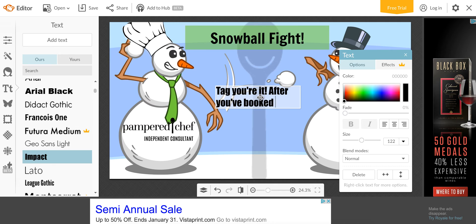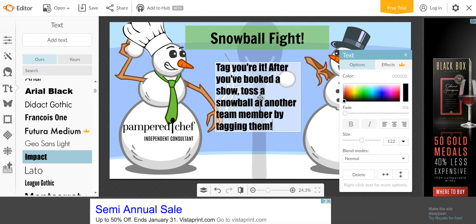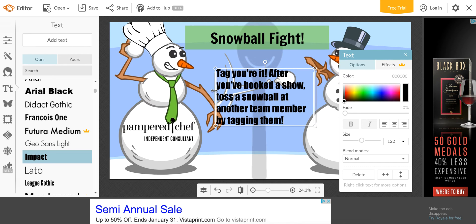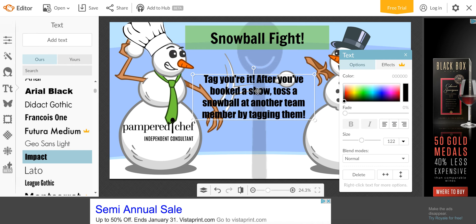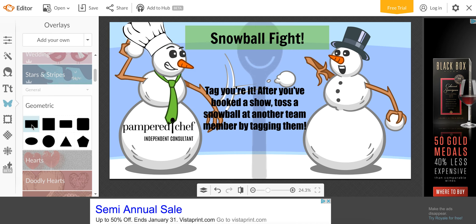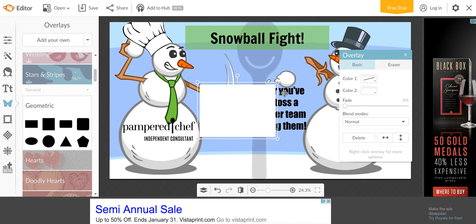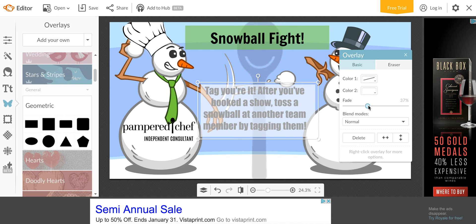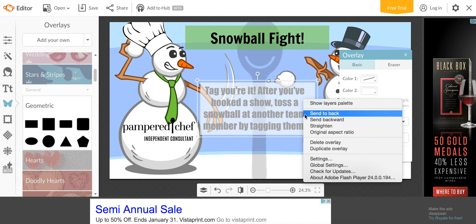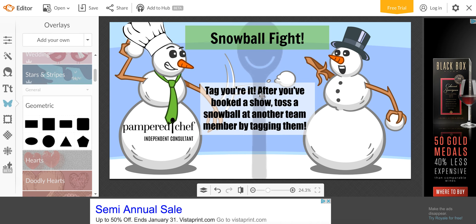After you've booked a show, toss a snowball at another team member by tagging them. You can see how it's kind of hard to read when the text overlaps things — that's where it's great to use the geometric square. So go to the butterfly, add a shape, fade it, and then if you right-click on it and Send to Back, it'll go behind the text. Everything else is in front of it, and it helps the text show up better and be more readable.